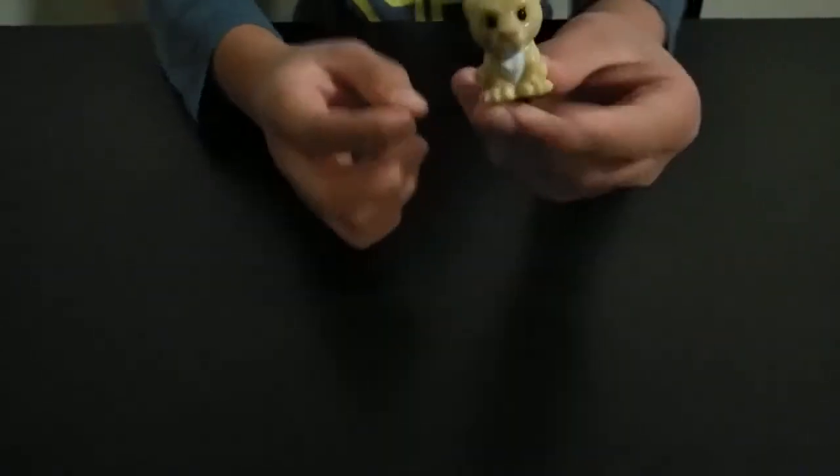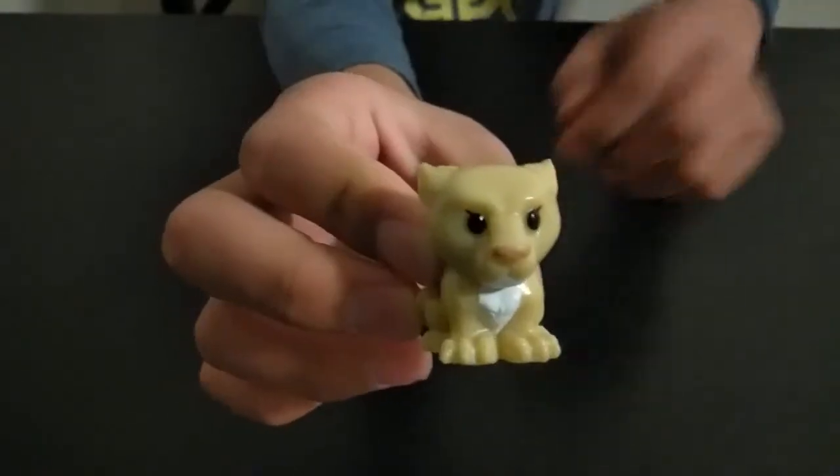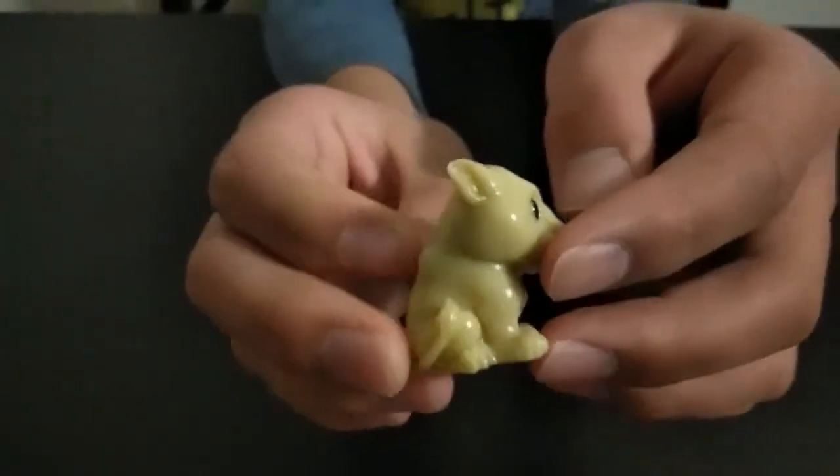You just tear it apart — so here's the first view for you guys, and there is no checklist in these. We've got a Nala! I think this is just Nala — so here you go, a Nala. And here's the 360 of the Nala.